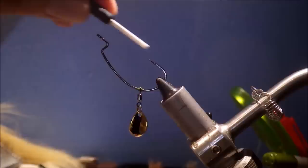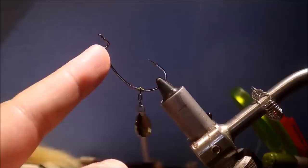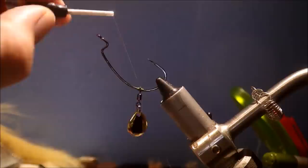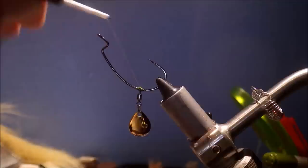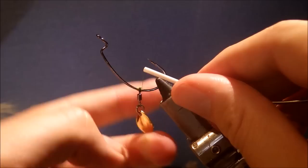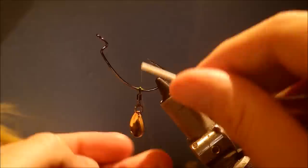The blade affects the tracking of the fly as you fish it. It's up to you where you fix it — you could have it closer to the front of the shank or slightly further back, but the material would start to fill the blade as it spins. I sort of like it here — it creates a bit of flash near where the hook is.